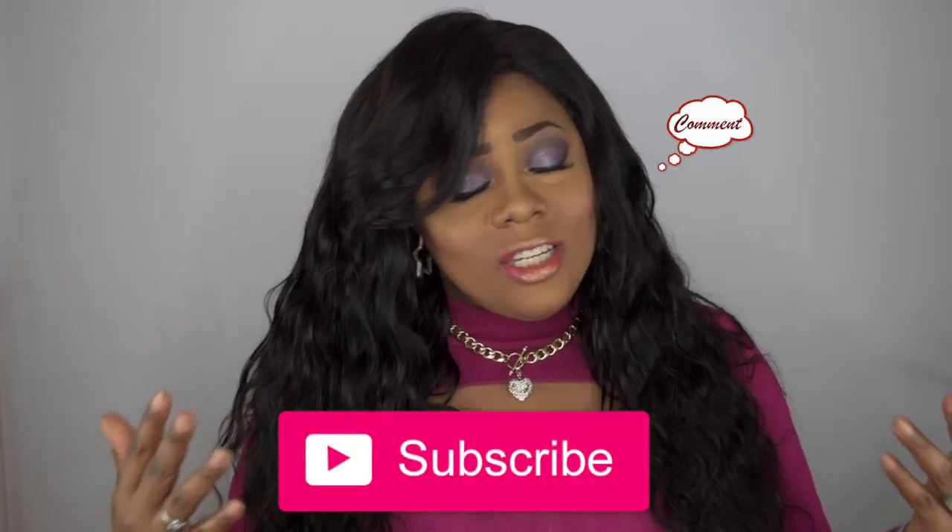I absolutely love this hair and would definitely purchase it again. If you guys love this hair or like this look, please let me know in the comment section below. I'll also link all information about this hair in the description box below. Please like, subscribe, comment, and share — and as always, stay fabulous and be your own vision of beauty. Till next time, bye!